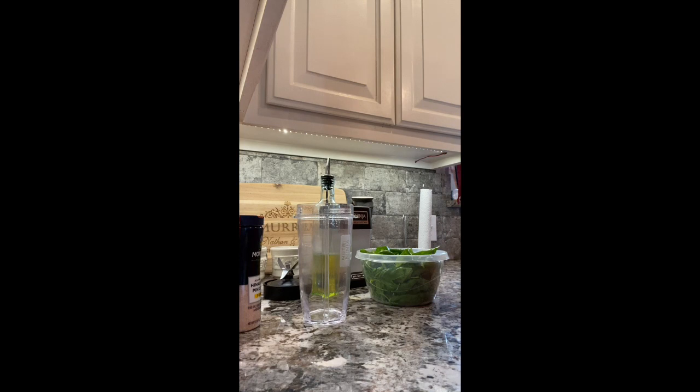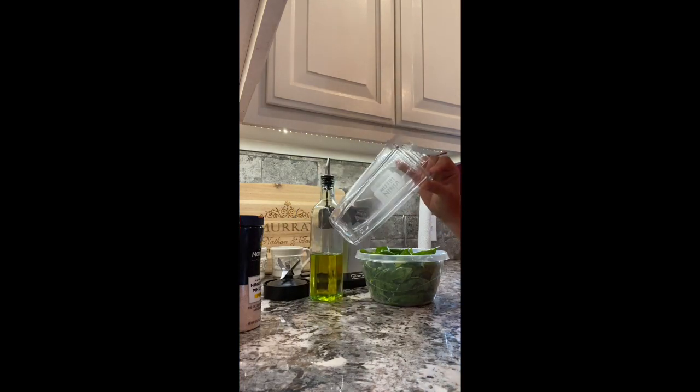You can use whatever you want, like a food processor or whatever you choose, whatever you have. But today I'm going to use our Nutri Ninja — the same thing that we make our shakes with. It works just fine.